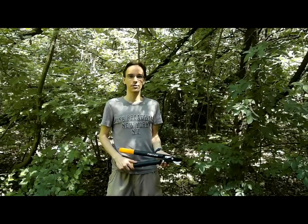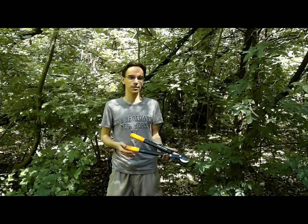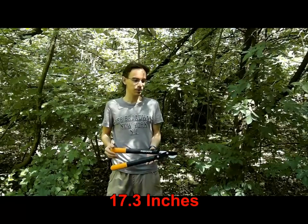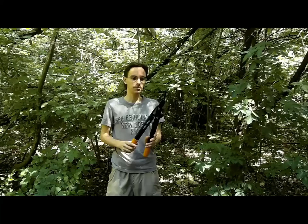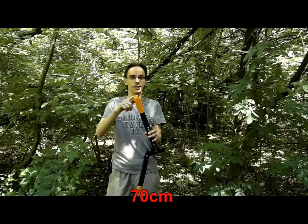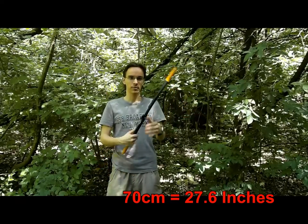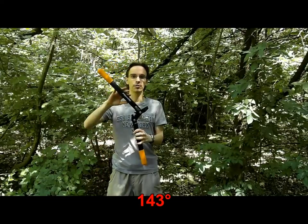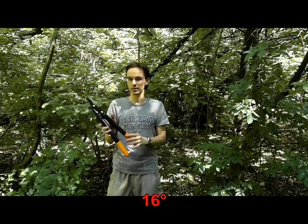Today I'm going to review this lopper from Fiskars. It's the second smallest one in the Fiskars lopper series and it's about 45 centimeters from one end to another. If you open it up it's exactly 7 centimeters from one handle to another. The opening angle is about 143 degrees, and if you close it it's about 16 degrees.